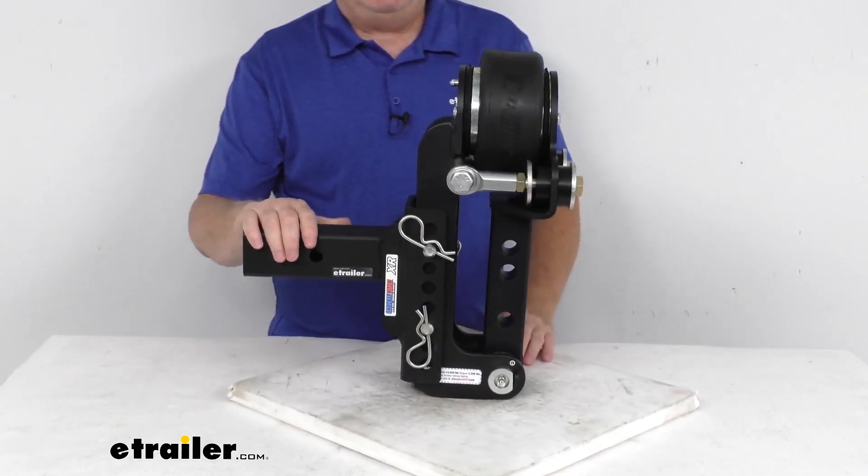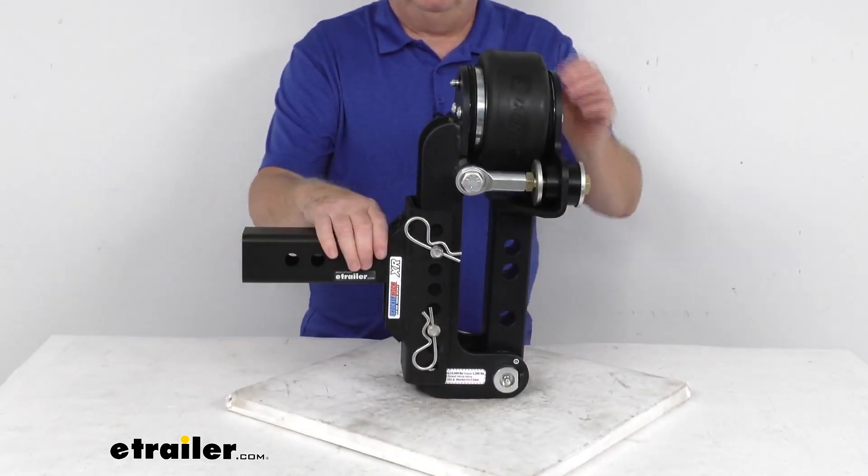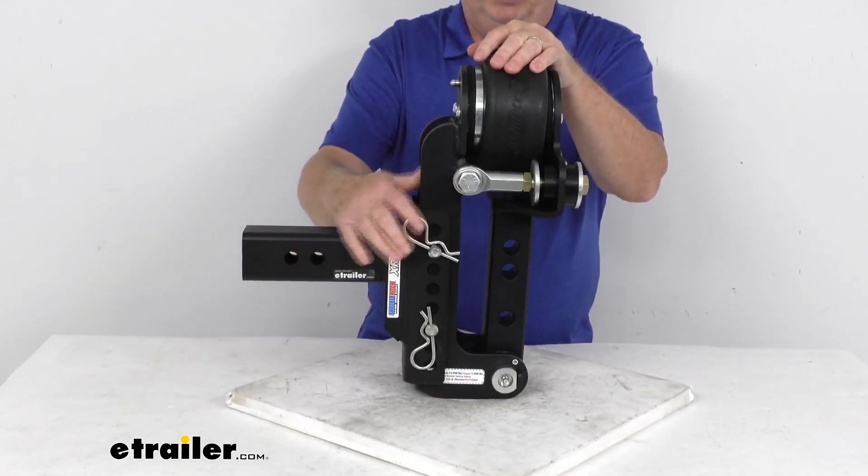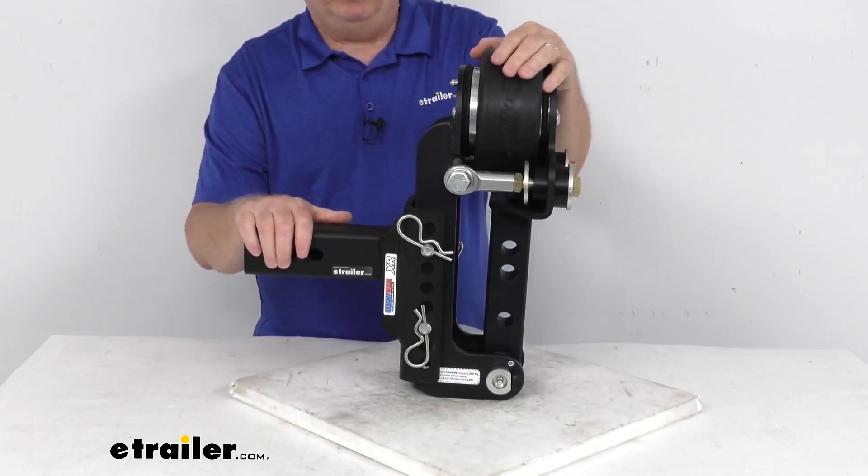This part is a grade 50 steel plate construction and uses a cold rolled steel shank, providing maximum durability. All parts are shot blasted and powder coated to prevent rust.